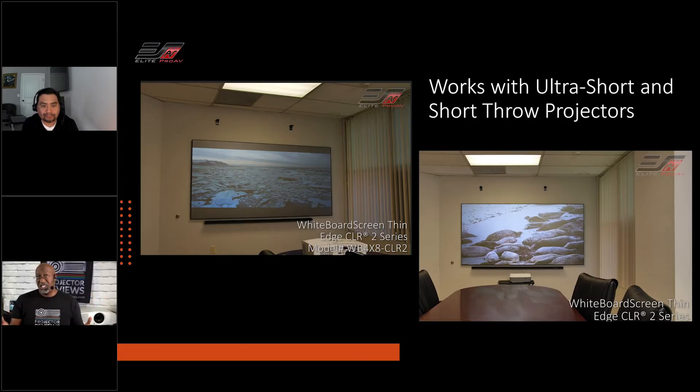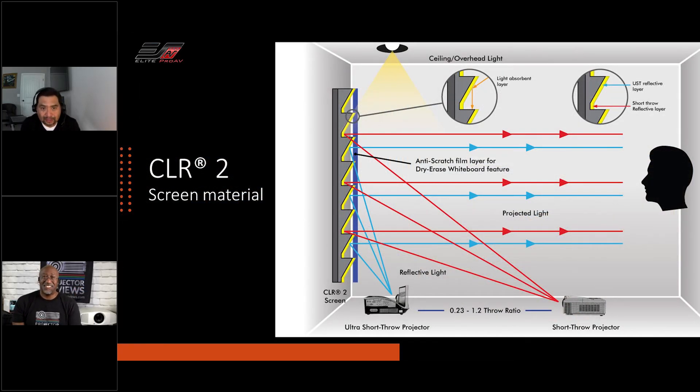Why can't you use a traditional projector in the back of the room? Good question. Well, the microstructure of the CLR2 — the filter or the layer — is opened enough only to accept that steep light from below. And the further you get back, the more that long-distance throw projector light will get absorbed rather than reflected back to the sweet spot of the audience's eyes. Think of it this way: best at steep angles, and as you go back it's going to start getting dark — darker and darker until you don't see anything.